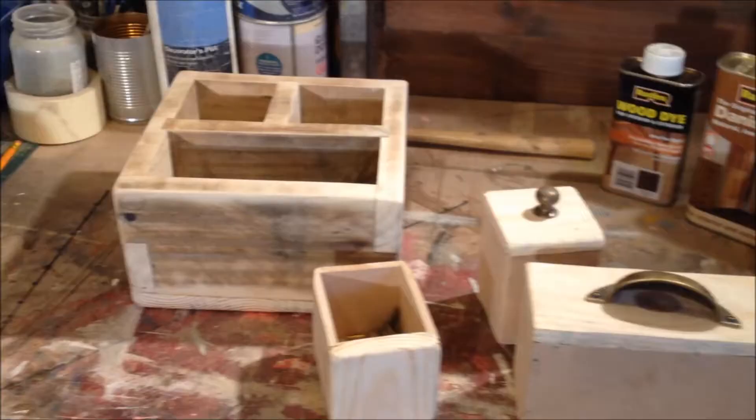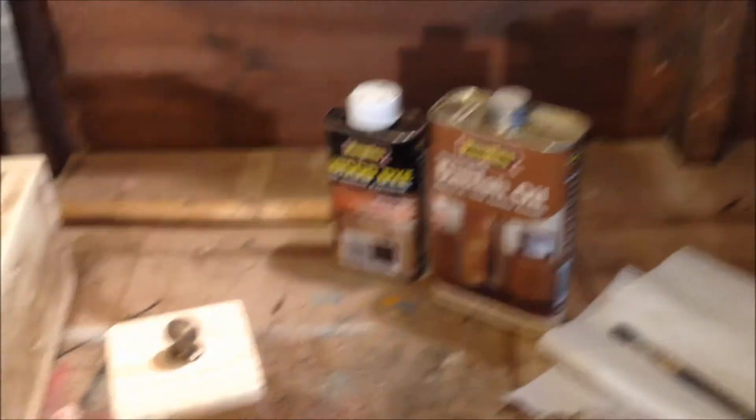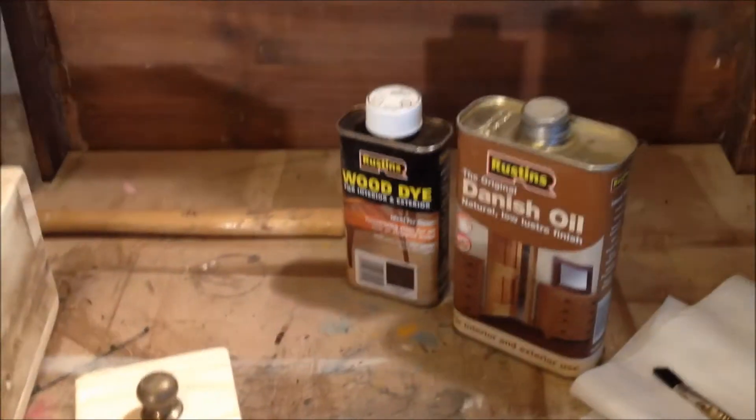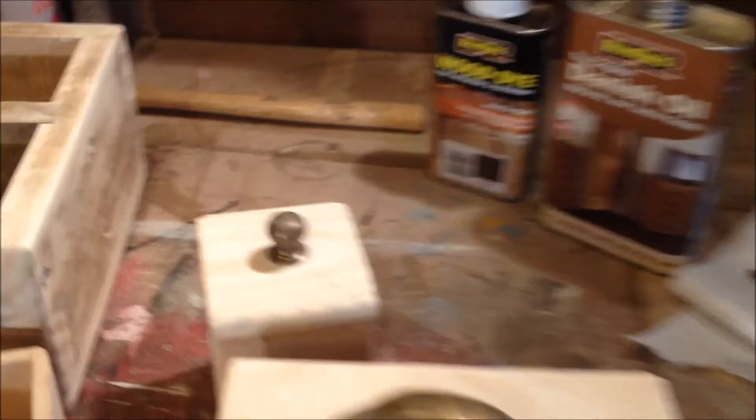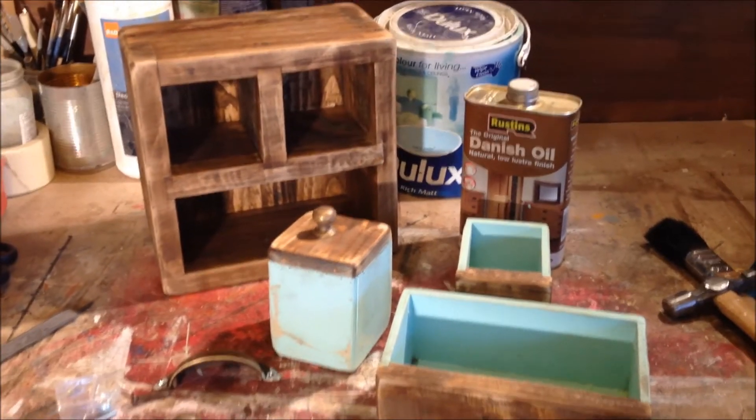The box is looking awesome. Drawers are done. Just want to tidy it up a little bit more with some sanding, and then it should be ready to paint or stain. Picked some handles out. Stained it — all looking good, all dried.